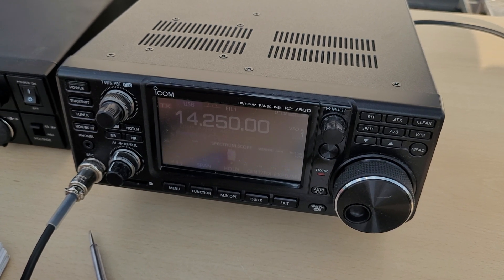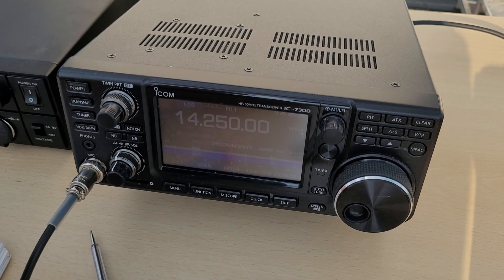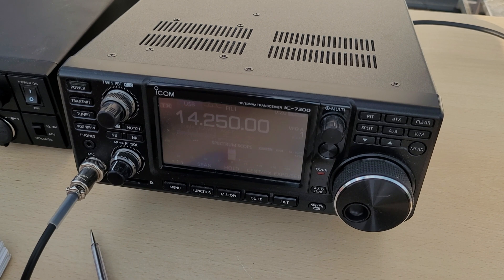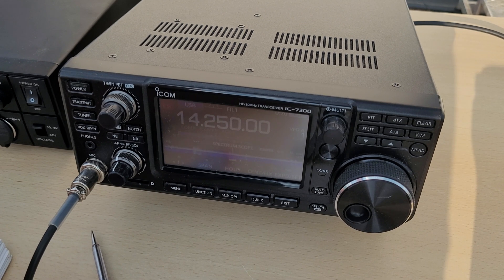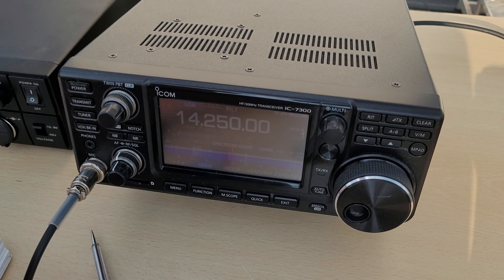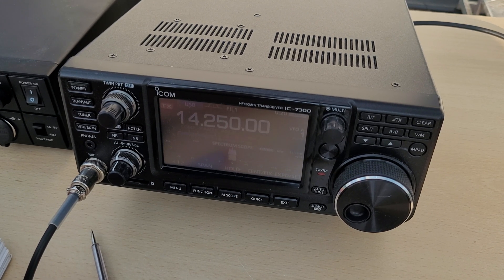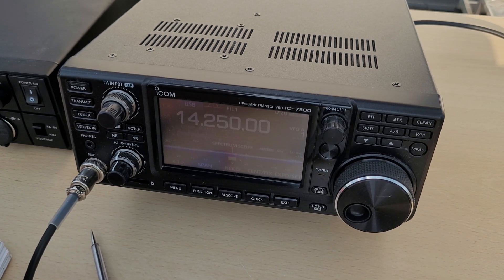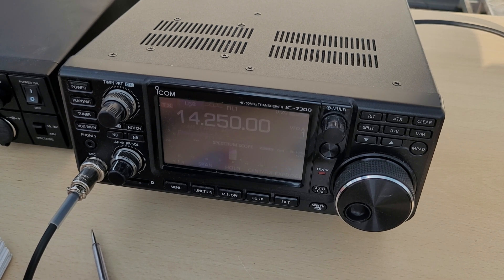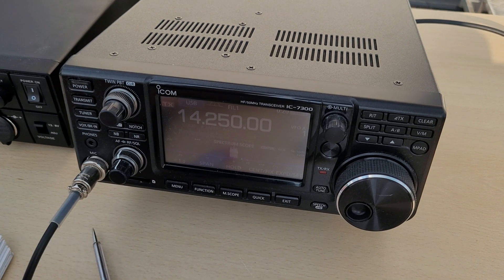Delta Charlie 3 Tango Bravo. Your signal report is 5 and 9. Thank you very much, 5 and 7 is my report, 5 and 9 is your report. Thomas is my name. What is your name please? Thomas, Tango Hotel Oscar Mike Alpha Sierra. So 73, Tango Hotel, have a nice Sunday. You too, 73, bye bye.